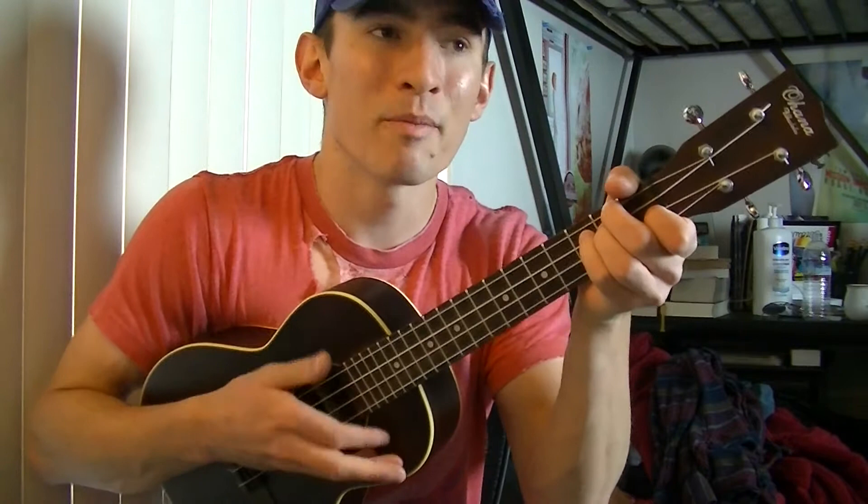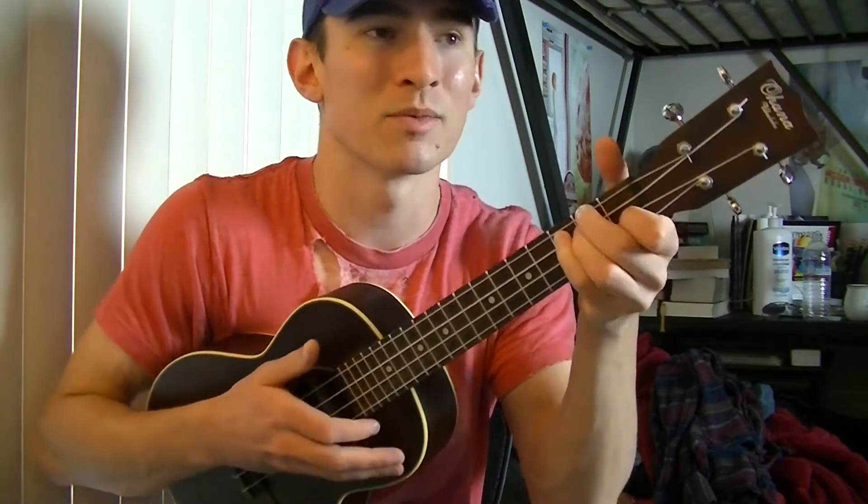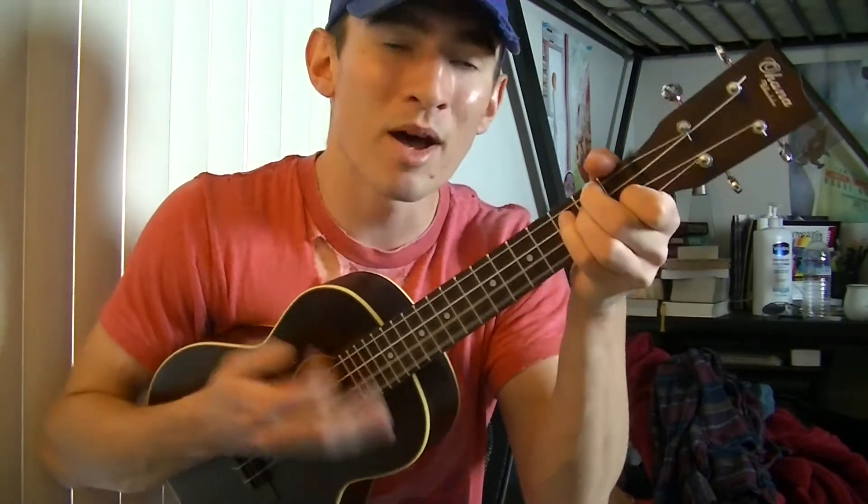Down, up, down, up, up, down, down, up, down, up, up, down, up, down, up, up, down, down, up, down, down, up, up, down, down, down, up, up, down, down, down, up, up, down, up, up, down, down, down, up, up, down, down, up. And that's a really basic strumming pattern you could use for this song.